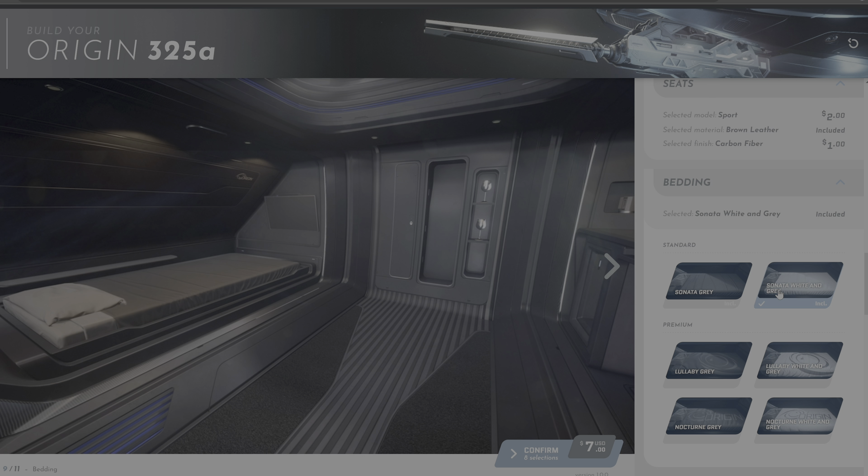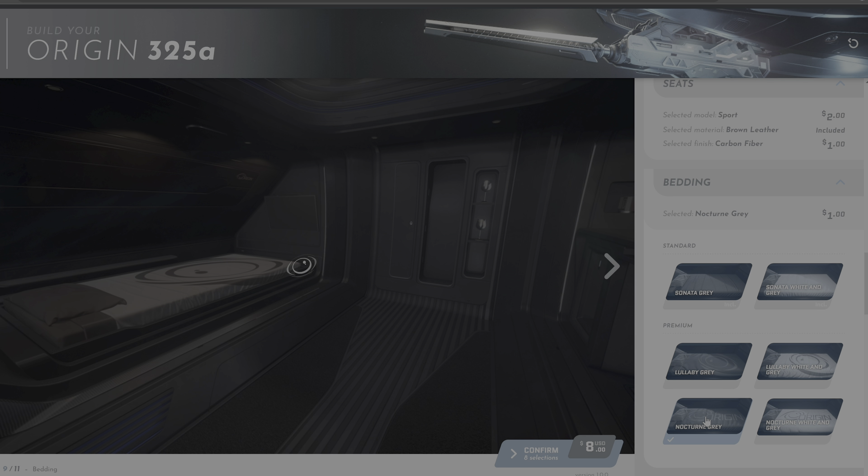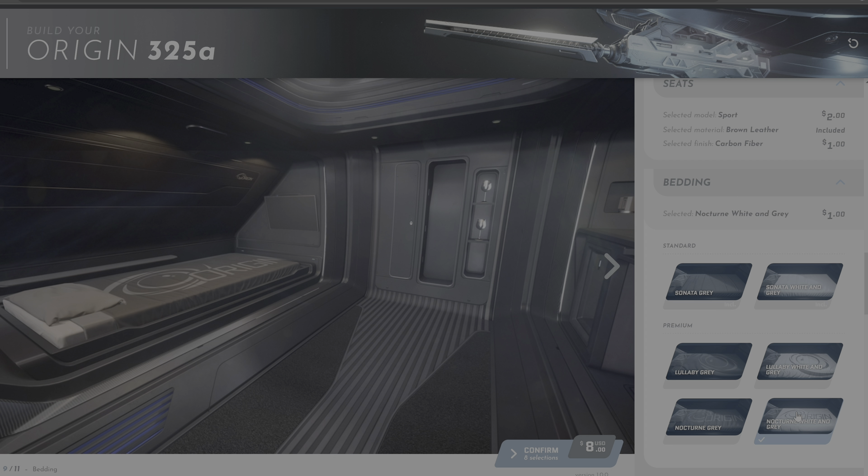Interestingly, CIG also allows you to change the bed sheets on your ship. I didn't really care too much about this option, but I guess it's nice that it's there.